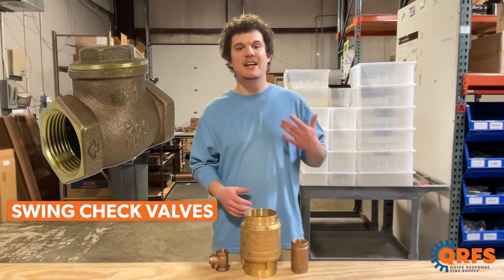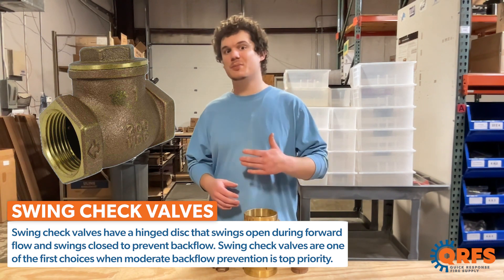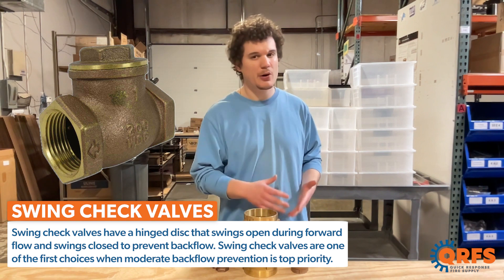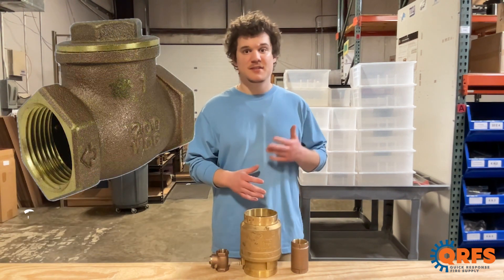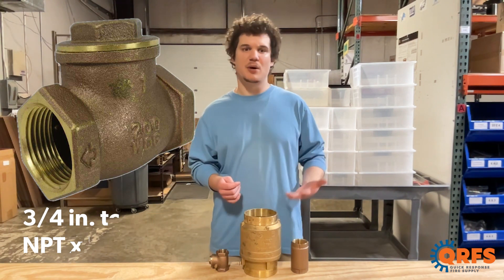Swing check valves have a hinged disc that swings open during forward flow and swings closed to prevent backflow. They are suitable for applications with moderate flow and a primary focus on backflow prevention. These are available in three-quarter inch to two-inch MPT by MPT threaded connections.